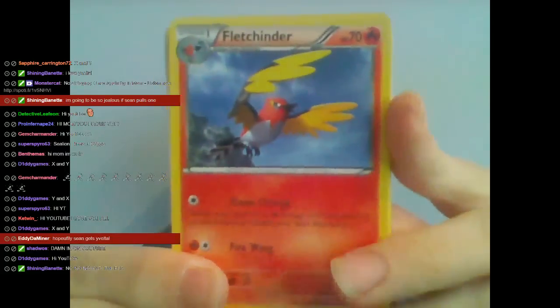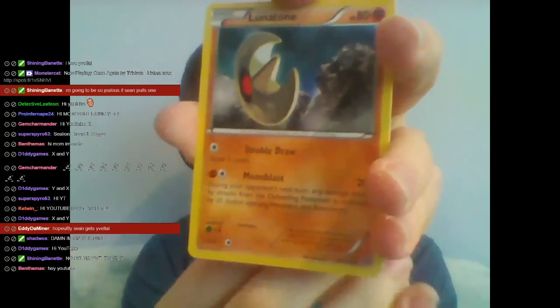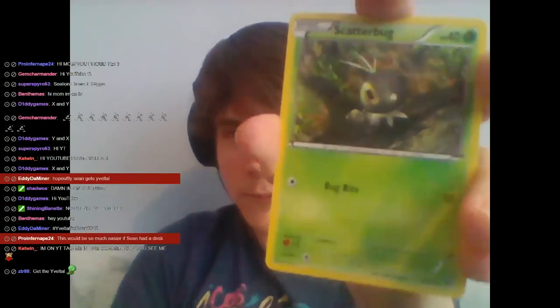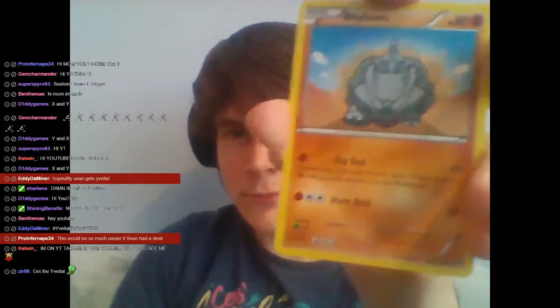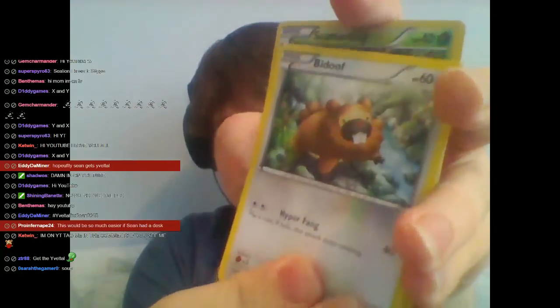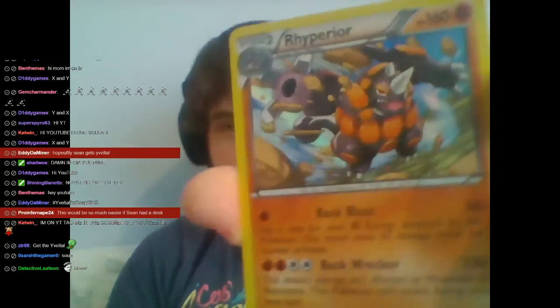Starting with the XY pack: Fletchinder, Lunatone, Corsola, Voltorb, Skiddo — I love that art, it looks so good — Scatterbug, Rhyhorn, Beedril. Reverse Holo Scatterbug — that looks really, really cool, I love the art on it. And... Holographic Rhyperior. Did I say Rhyhorn? Yes I did — it's Rhyperior. So you're all safe.